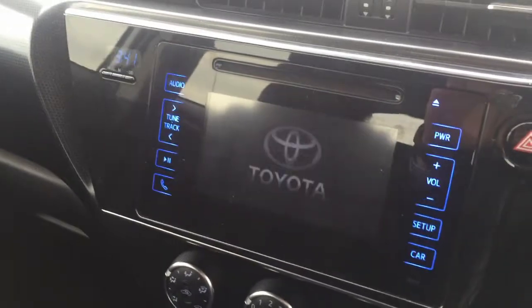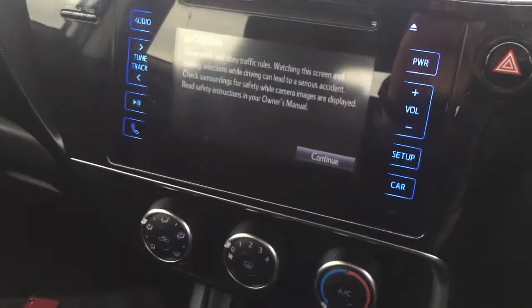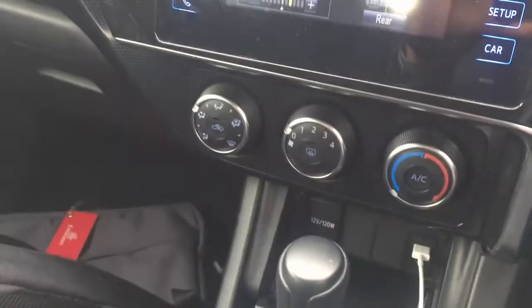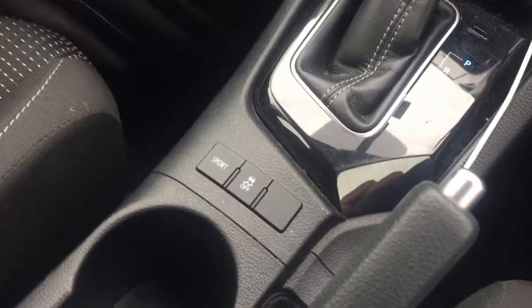This doesn't have any Apple CarPlay, which is very basic. I was a bit surprised when I jumped in and it didn't have Apple CarPlay — a bit disappointing. There's not too much on the menus to talk about, just the basic menus. You've got air conditioning, one USB socket, and a 12-volt plug.